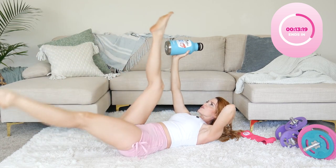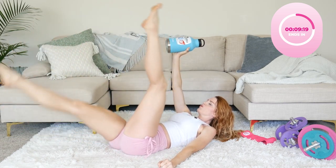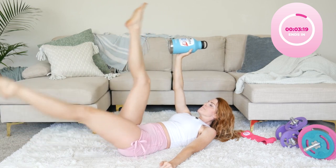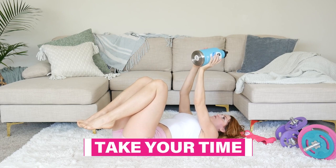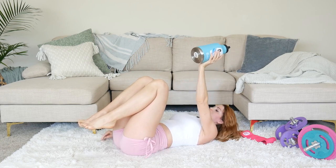Stay with me — let's do five more. That burn is real. When you're ready, take your time; if you need to stop the video to rest, that's okay. Then let's go into the other side.